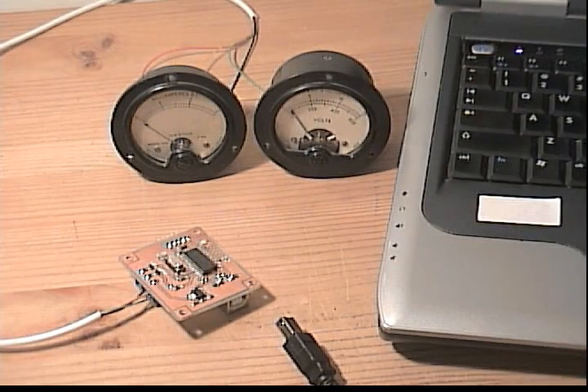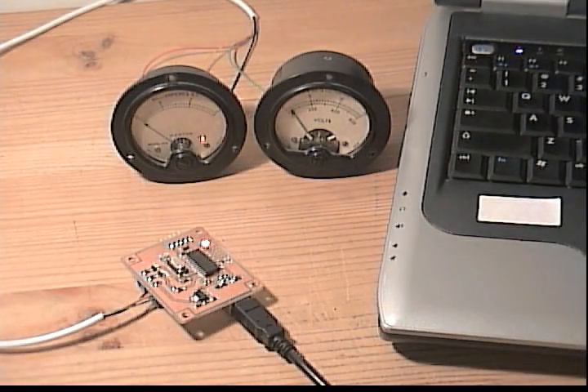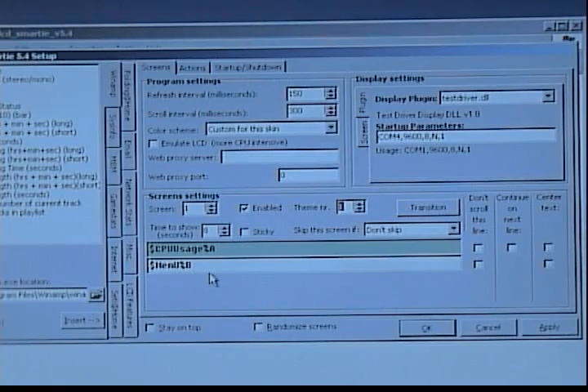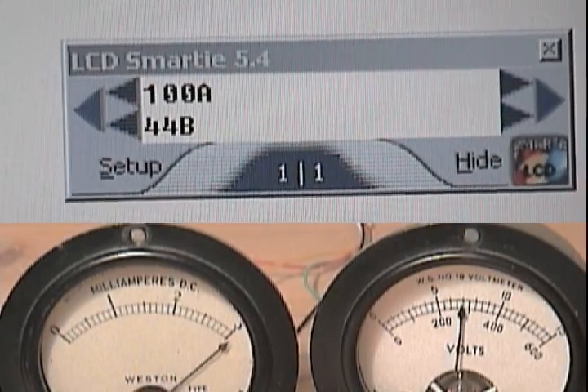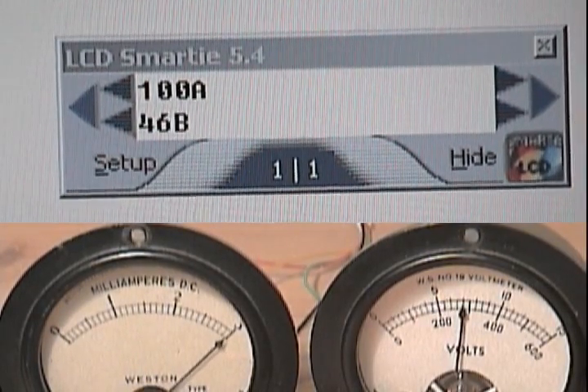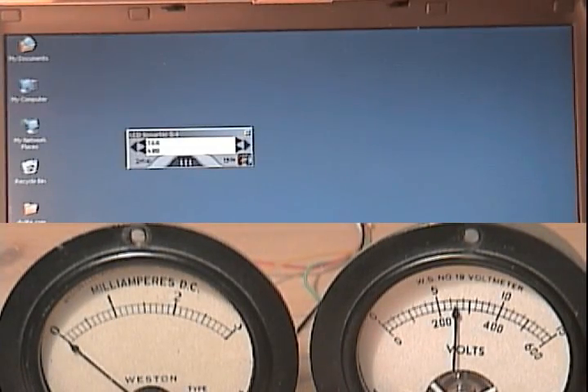The gauges are connected to a circuit board with a PIC microcontroller. The board connects to a computer through the USB port. On the computer, I'm running LCD Smarty, an open source program that shows system stats on character LCDs. LCD Smarty sends my system stats through the USB port to the gauges.